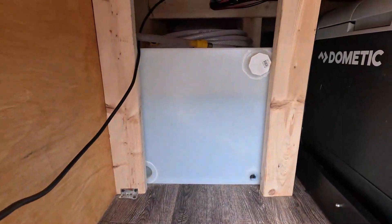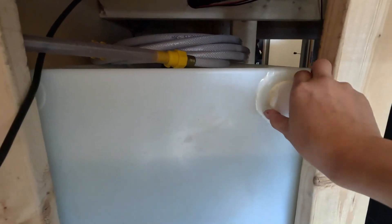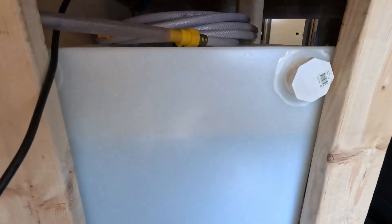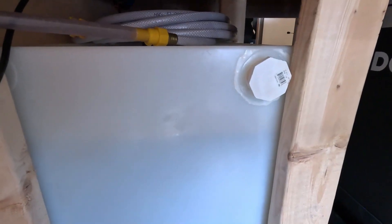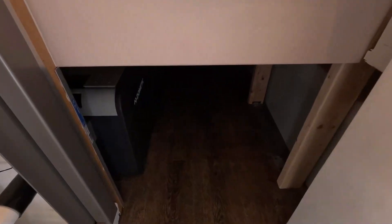To fill the water tank, it is also very simple. The hoses are up top — to fill it, just uncap this part, put in the garden hose, and you'll be able to get water. There is not a water gauge on here, but you can see where the water level is at.